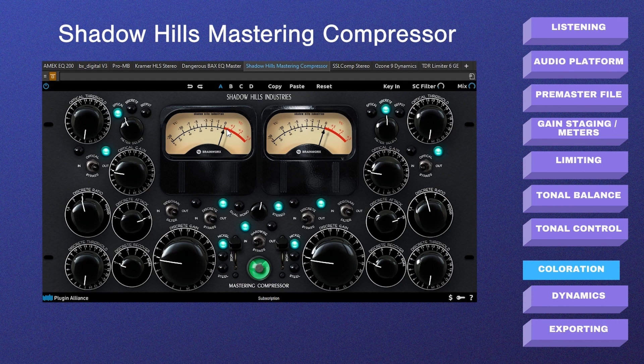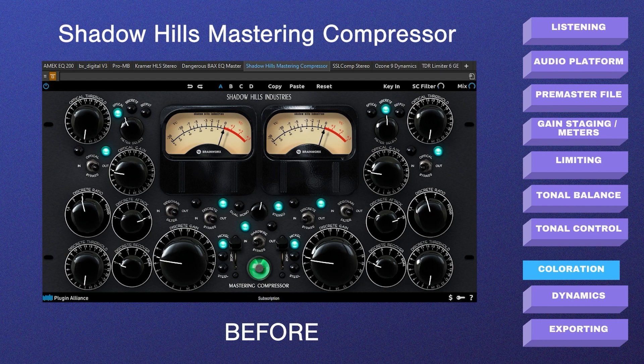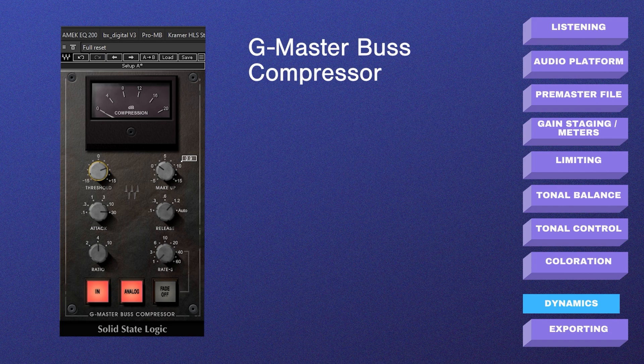The third step of coloration is a vintage compressor based on the Shadow Hills Mastering Compressor. There are two stages of compression, but I'm actually bypassing the compression stages and simply passing the signal through the unit to get the benefits of the analog modeling — the compressors aren't doing anything, we're just passing through. Here it is without Shadow Hills, and here it is with. It's probably so subtle it's not noticeable, but it's adding some analog coloration to the track.